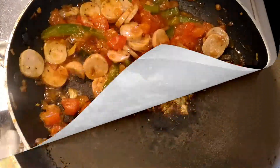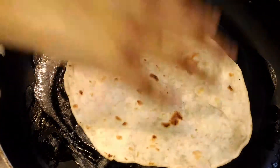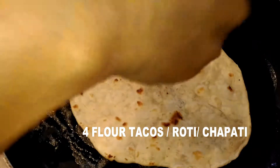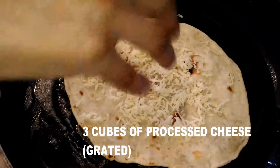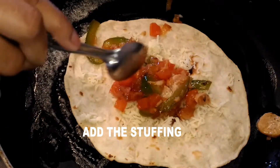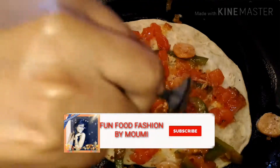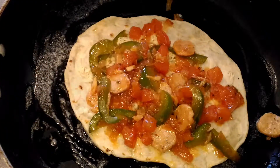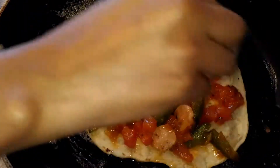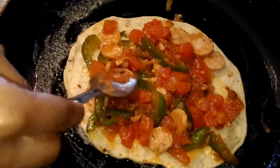In another pan, take one tablespoon of butter and smear it over the entire pan. Place one flour taco — you can also use leftover roti or chapati. Spread some grated processed cheese over it. You can use mozzarella, but I'm using processed cheese right now. Place the stuffing in the middle and spread it evenly to every side — don't overflow, be generous.